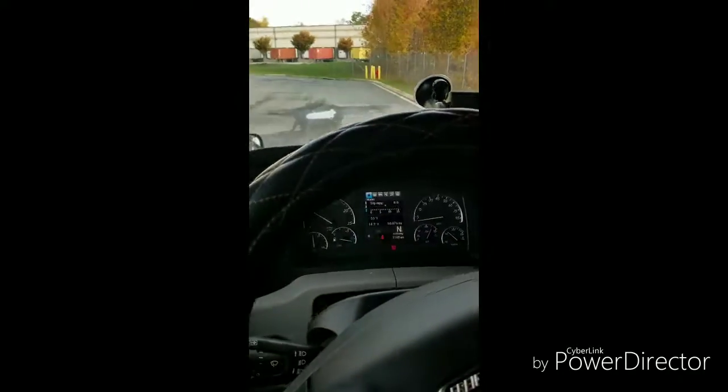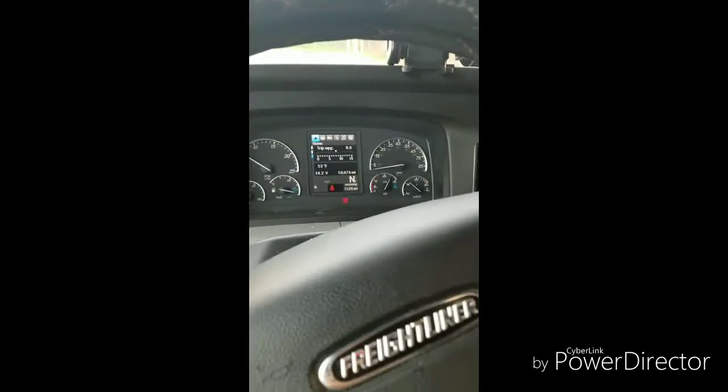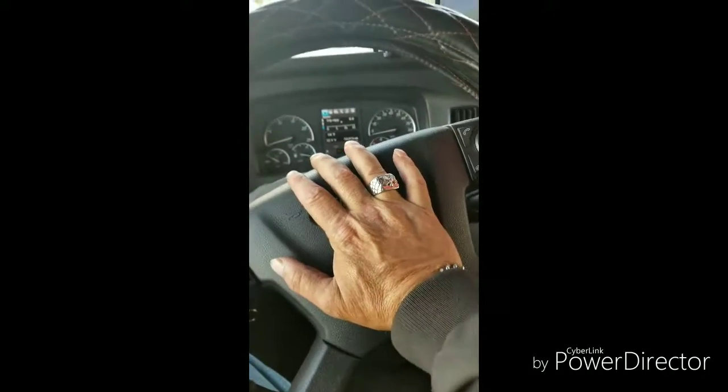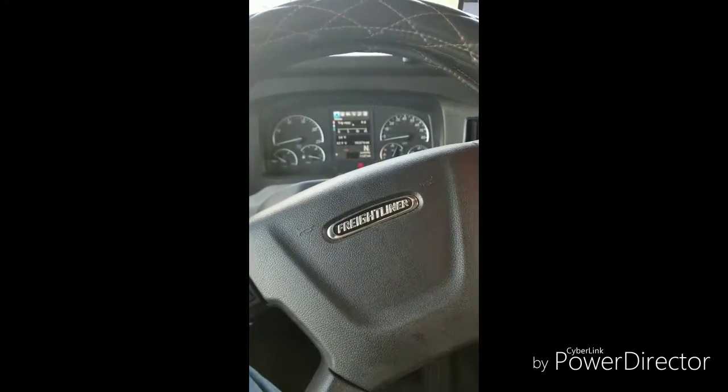If anything doesn't work, contact your driver manager so you can get it taken care of. One last thing: make sure your city horn works, and make sure your air horn also works. You need both horns to function — the DOT will look for that. That concludes the pre-trip interior inspection.